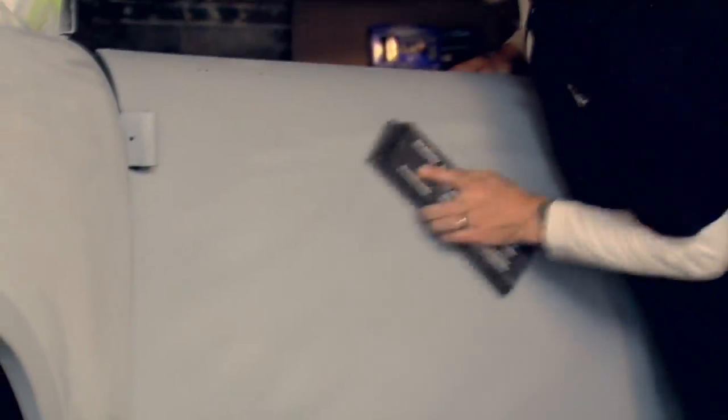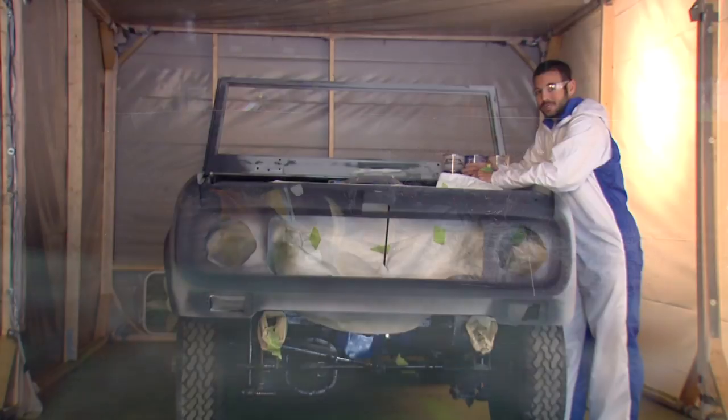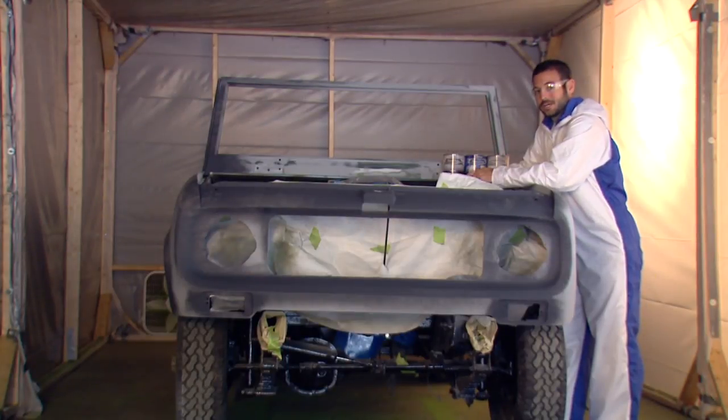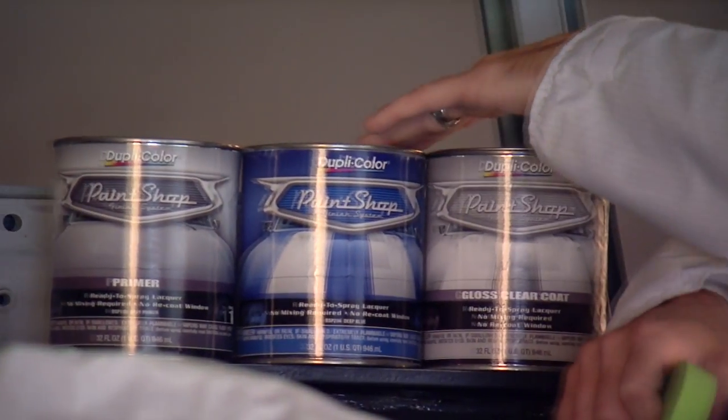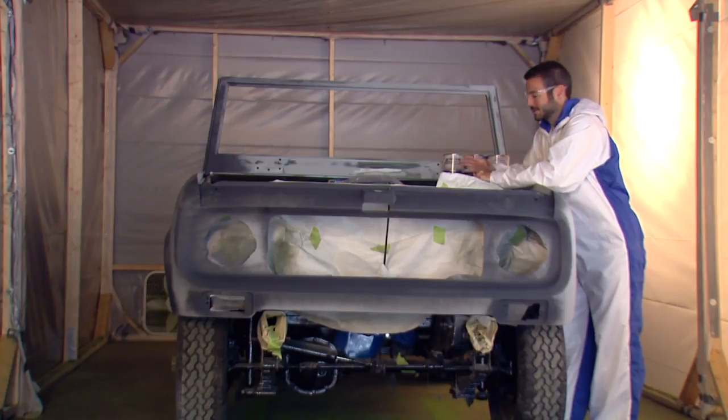On today's episode we're going to get to see all of our hard work start to pay off. Hours of sanding and bodywork and we're finally ready to paint this car. We're going to show you just how easy that is to do using the PaintShop system. We're going to use the primer, color, and the clear coat and make this thing start to really look great.